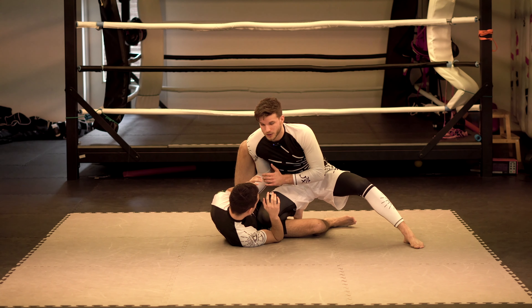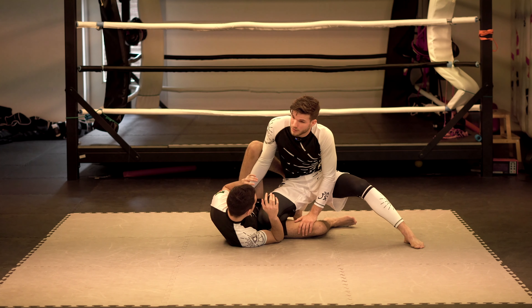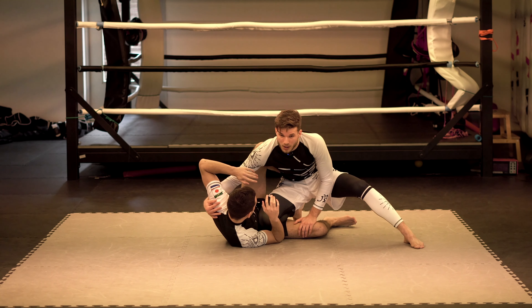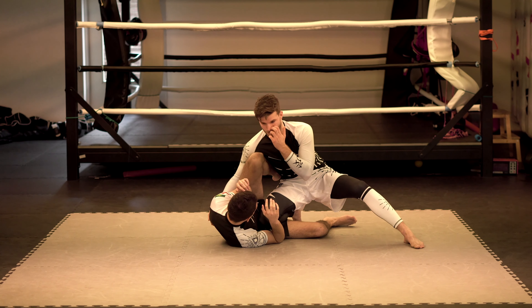We have good posture and we're not going to reach for the underhook. I'm going to work towards my own underhook. If I reach with my arm, I can get the underhook, but I'm going to give him an option to put his knee in between. Then I have to work on passing his knee shield, which we'll cover in another video.